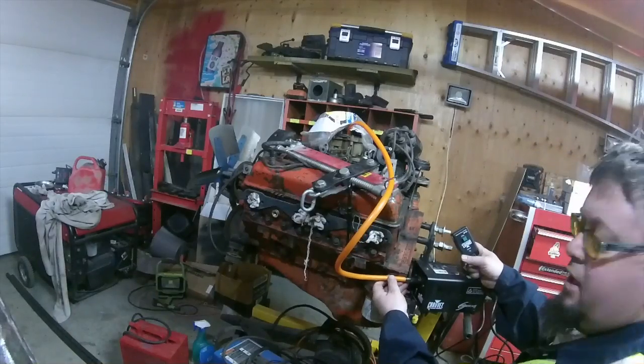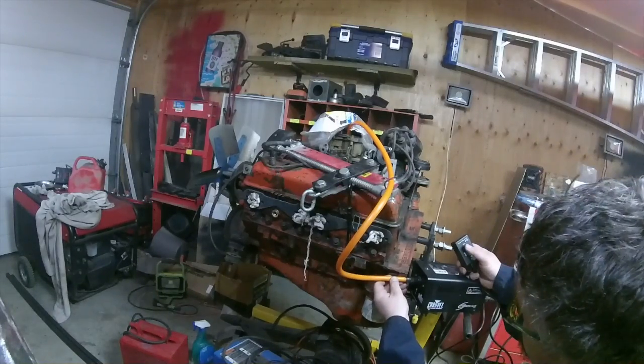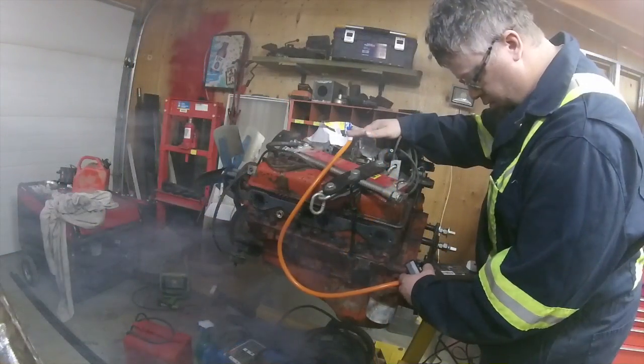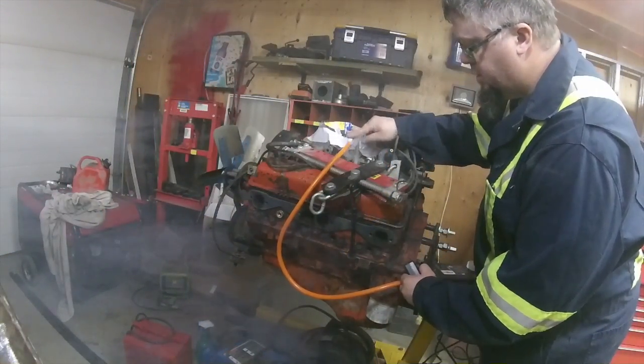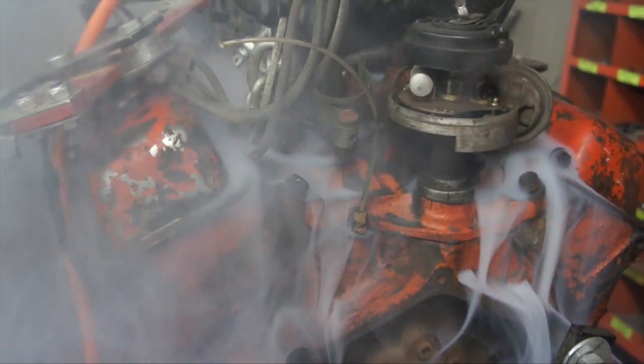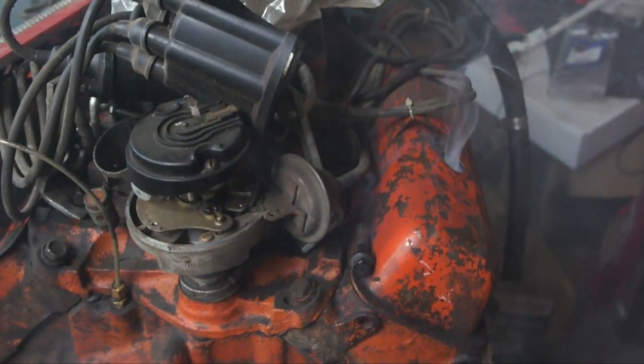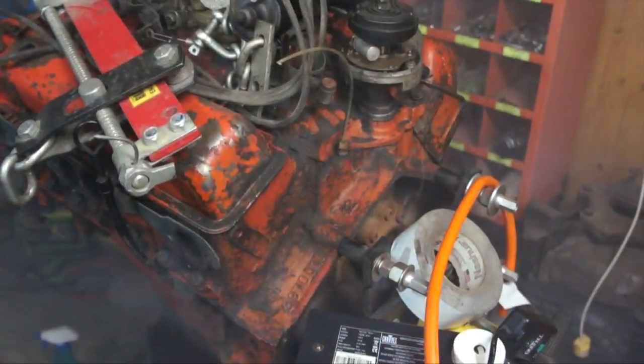I'm going to hook up the line in front here. You can see the smoke building out of that valve cover right there. That's how a $35–$40 smoke machine can save you a lot of money to find your own vacuum leaks.